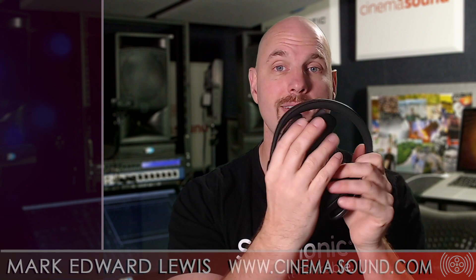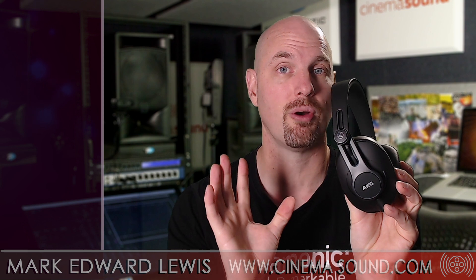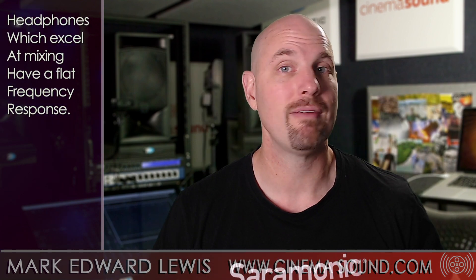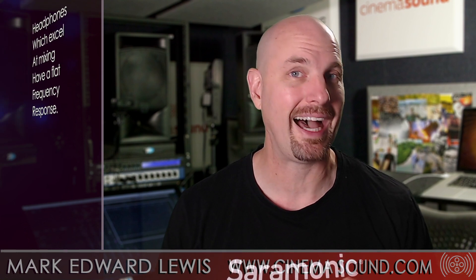We love these — we're never getting rid of them. They sound great and they're fun to listen to as well. I probably wouldn't mix on these because of the high-frequency and low-frequency boost, which might give you a false reading and your mixes might not translate. But for everything else, these are wonderful from our friends at AKG and Harman. The full review is available at cinemasound.com via the link below.